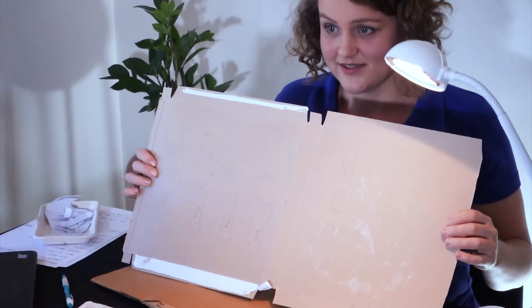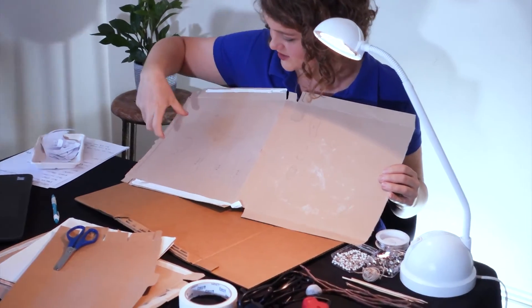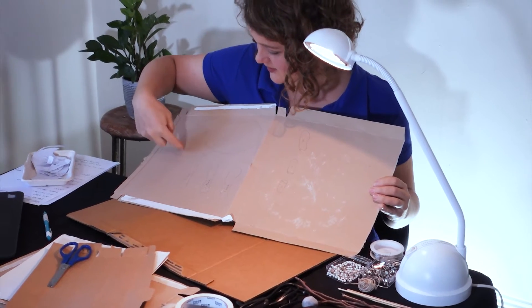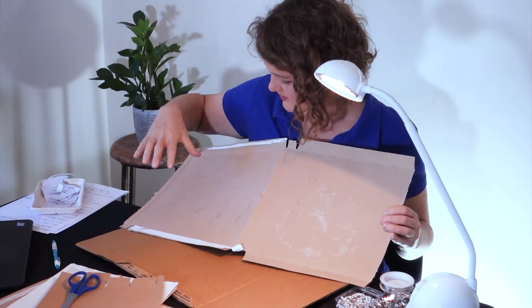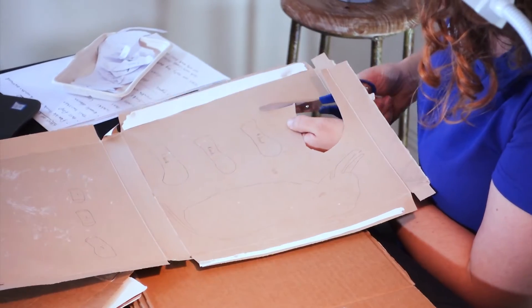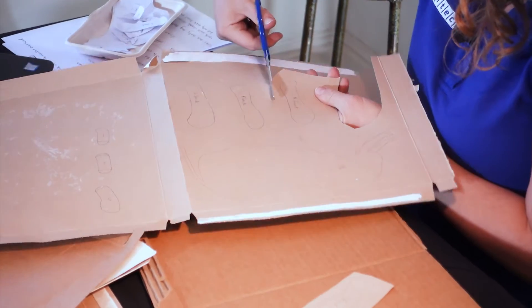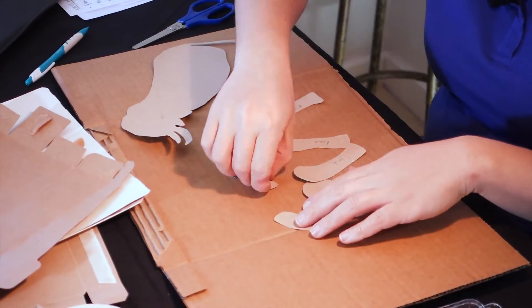So these are my finished parts to build the puppet. I'm just going to check that I've got enough space for all of them for the joints I want to make. Now we've got to get cutting again. I like to make big cuts around it first and then go in for the details. That is all the different parts.